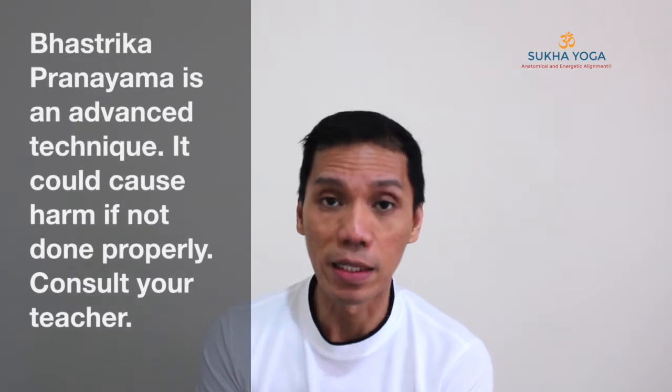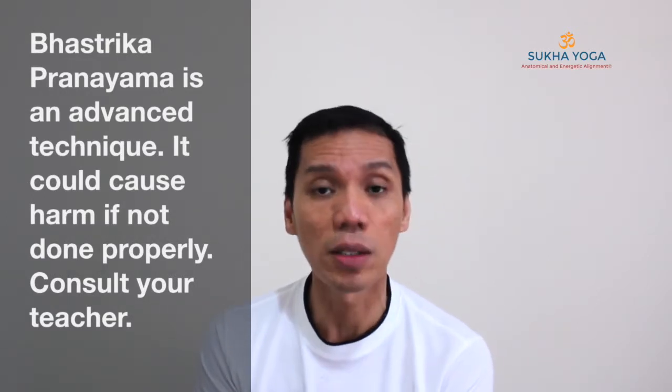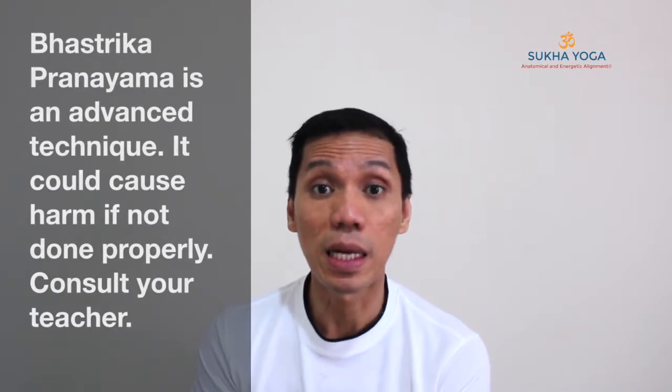So seek guidance. But if you are already practicing your Bhastrika Pranayama, this lecture may help you refine your technique more and use that as your preparatory practice for meditation. I use this personally, and yes, it is so effective. There is a high probability that after the practice, you will experience samadhi.